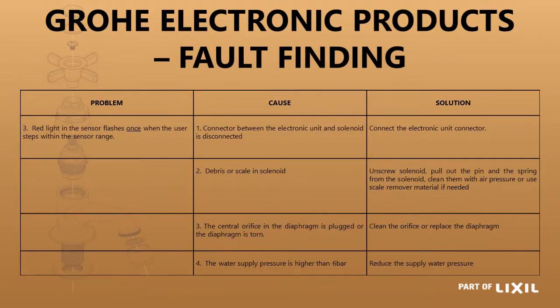If the red light in the sensor flashes once when the user steps within the sensor range, it could be that the connector between the electronic unit and the solenoid is disconnected — just make sure all the wires are connected properly. It could be that there is dirt or scale on the solenoid valve and it does not switch off — open up the solenoid valve and clean it. It could also be that the bypass valve is plugged because of dirt — open it up and clean it. If your water pressure is higher than 6 bar, the tap doesn't have a chance to flow properly and the bypass valve is filling up too soon — you would have to reduce the pressure in that section of your installation.